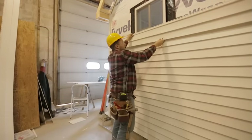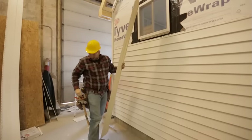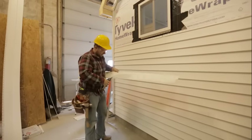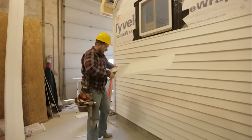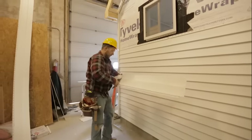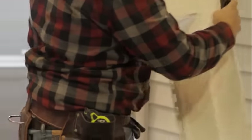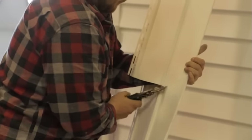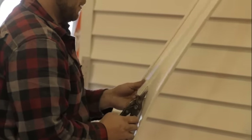This looks pretty good, so we can go ahead and cut this piece out. We're just going to use our tin snips here. Try to be somewhat accurate, but it doesn't have to be completely perfect because it goes behind J trim and you won't see the cut edge. You do want to make sure you're not taking off too much material so that you accidentally end up outside your J trim — that would be bad.